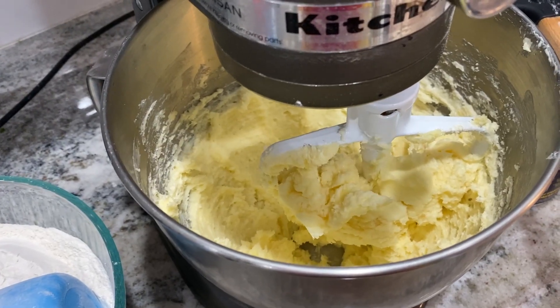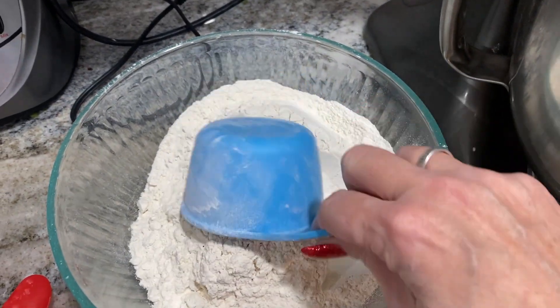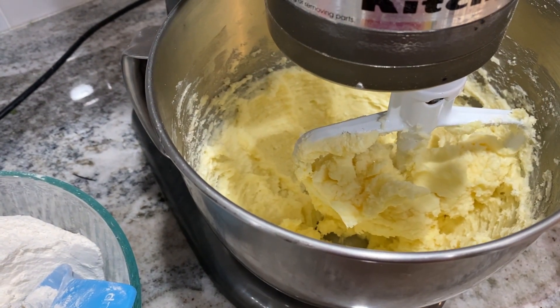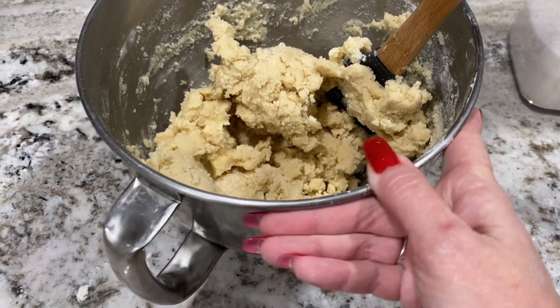I have the butter and sugar creamed together, and now it says to add 3¼ cups of flour slowly. Here is the mixed dough, except I've not added the potato chips yet.